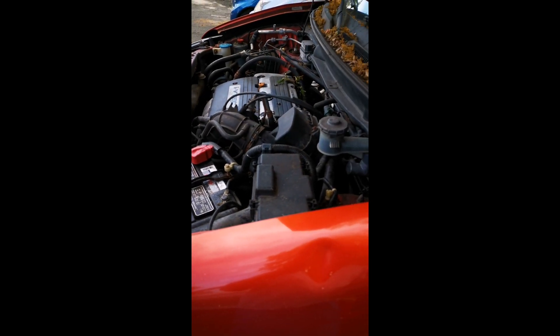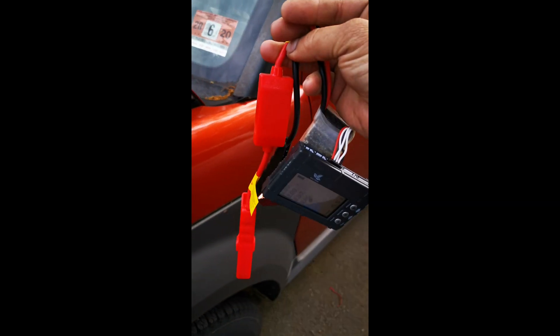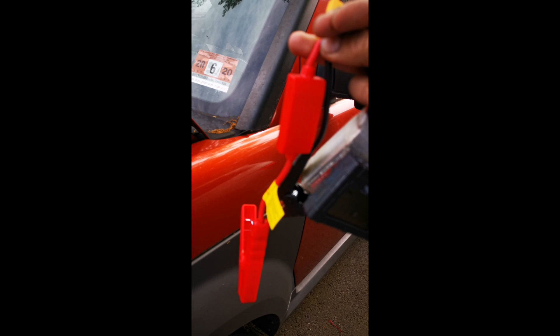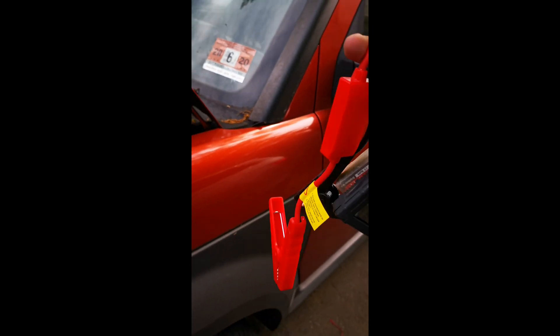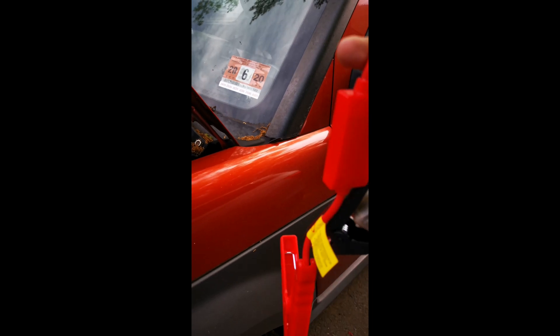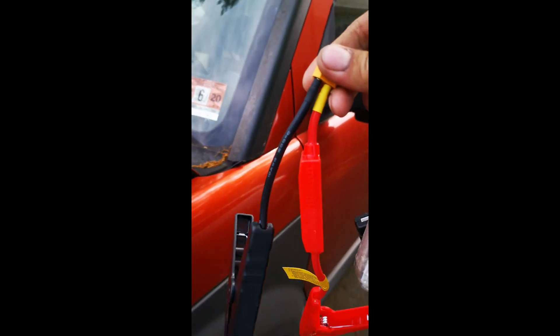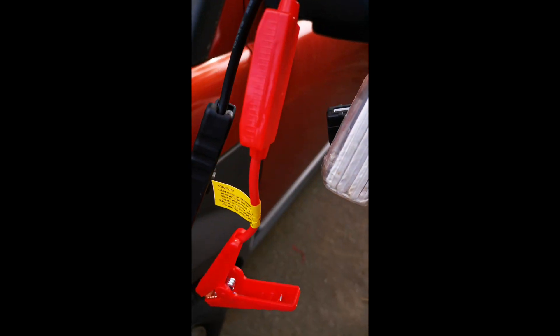So there you have it — your emergency jump-start toolkit for three bucks. My estimate for the total cost, including the terminal, is around eight dollars. All you have to do is get yourself a lipo battery.